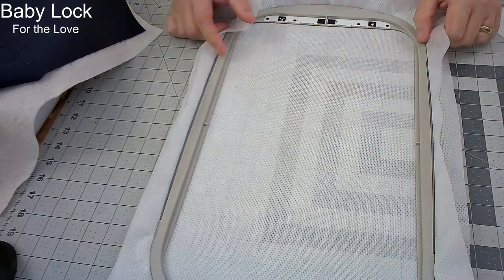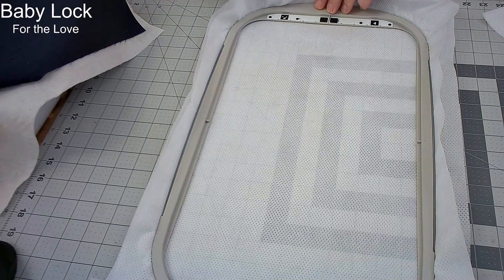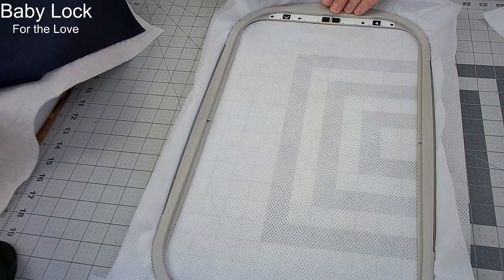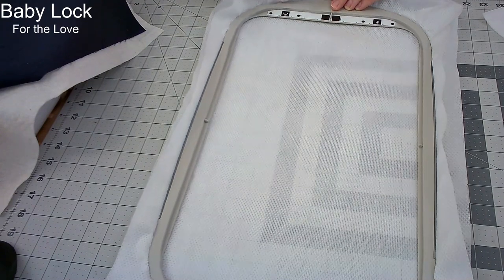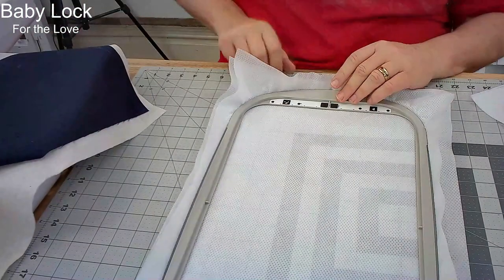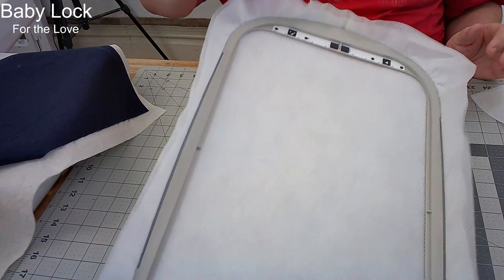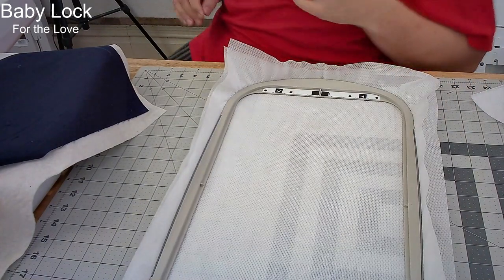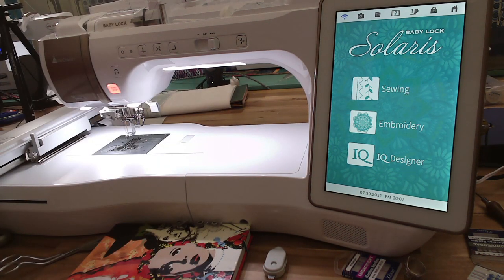Specifically, you really don't want to use a magnetic hoop like a dime monster hoop for this, because you don't want anything slipping during the process. For these tile scenes to fit together, you want them to not shift anywhere. I'm just finger tightening the hoop. I can check — if I pull up on it and shake it and it doesn't come apart, it's tight enough.